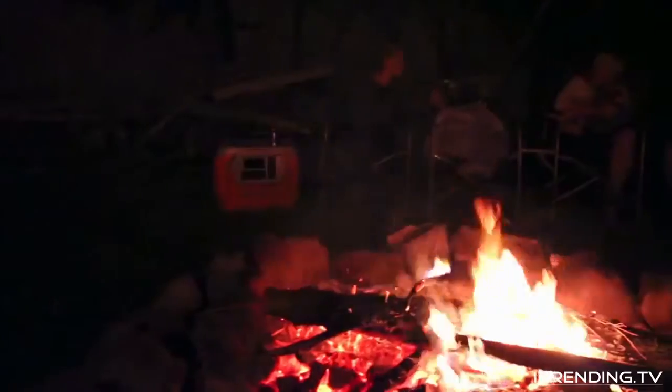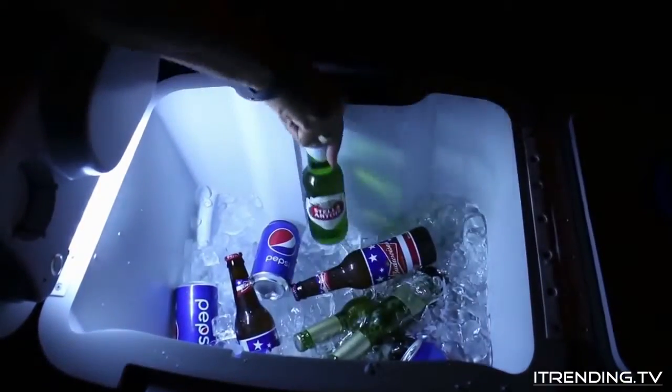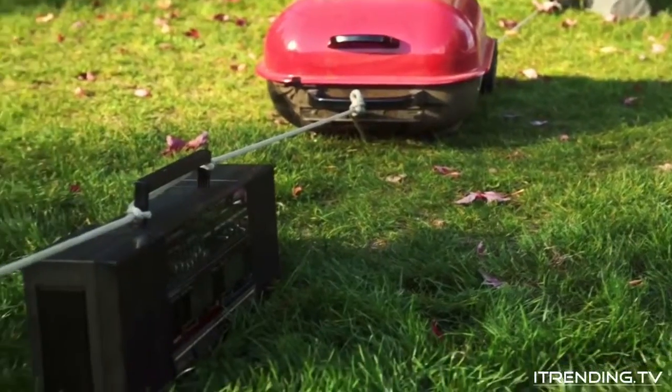The party doesn't stop just because the sun goes down, and you shouldn't have to freeze your fingers searching endlessly for your favorite drink. The Coolest has waterproof LED lights embedded in the lid so you can easily find what you're looking for with the push of a button.